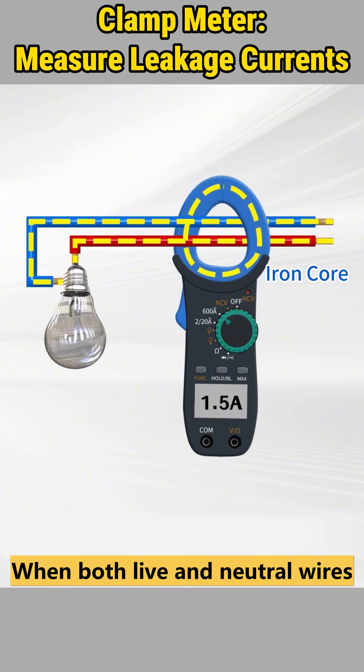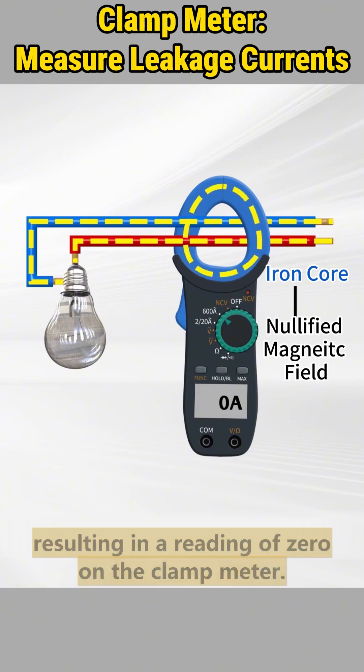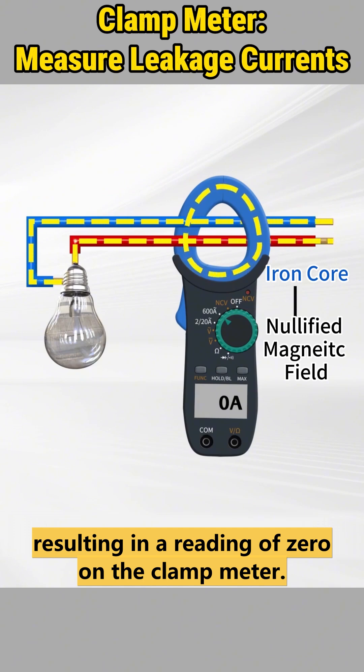When both live and neutral wires are clamped simultaneously, the magnetic field within the iron core is neutralized, resulting in a reading of zero on the clamp meter.